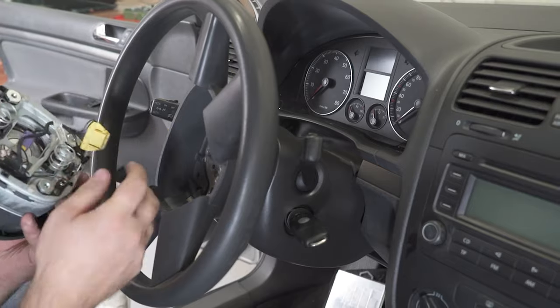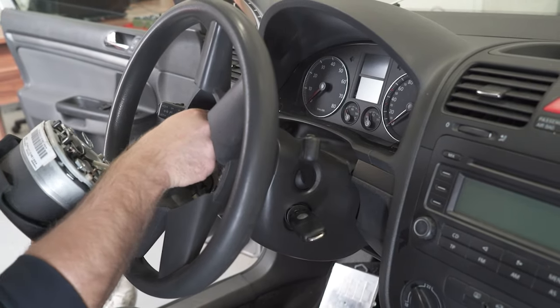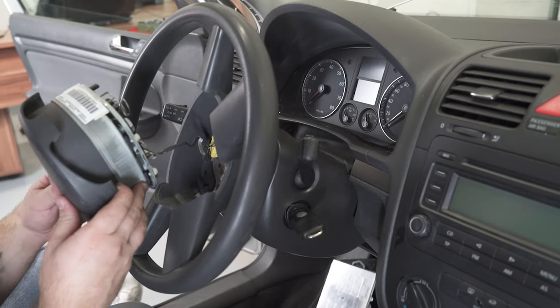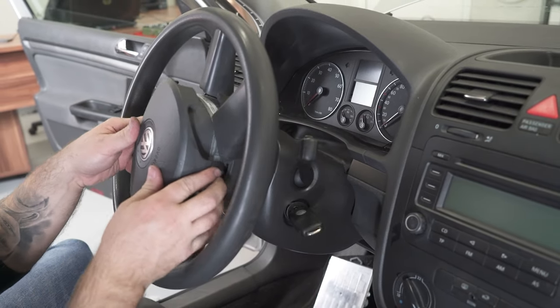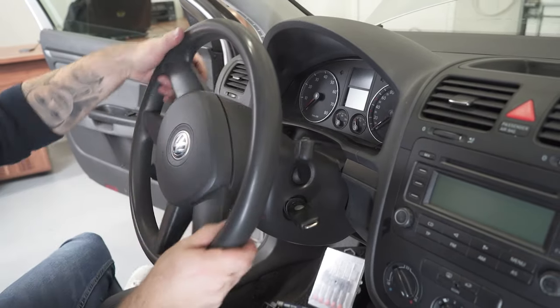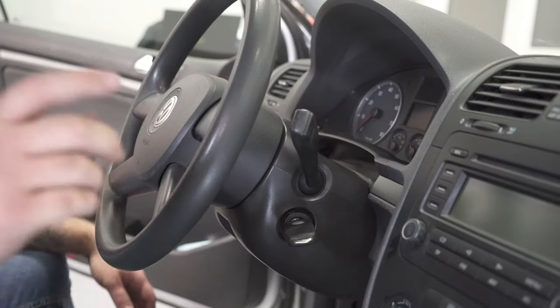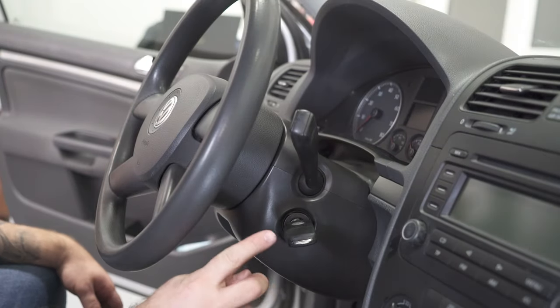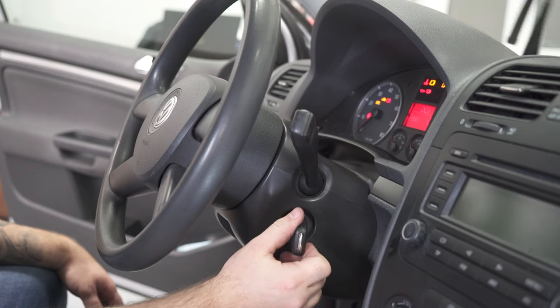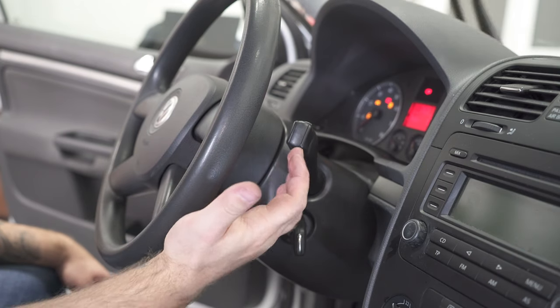For the airbag, very simple — just push this tab in place and then put the airbag in place and push it. After you connect the battery, test everything to see if it's working.